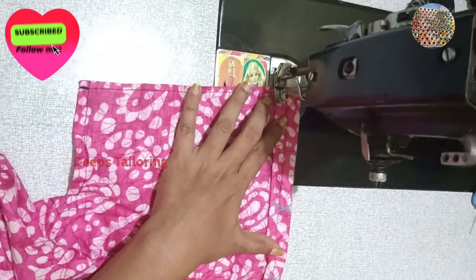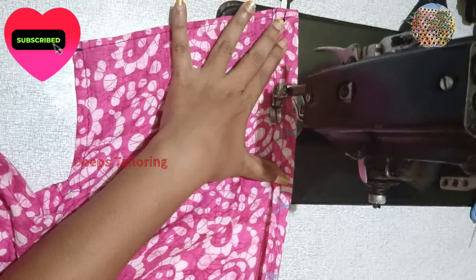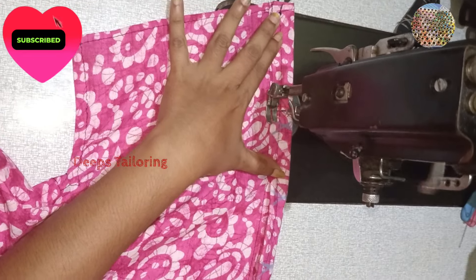If you like this video, subscribe and like this video. You can see that — I am using a hole for a very easy trick.